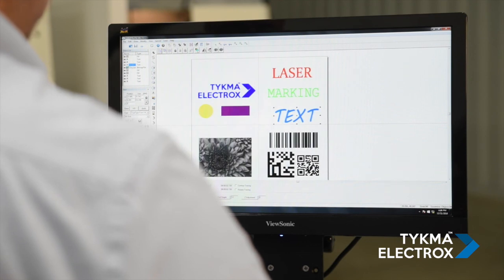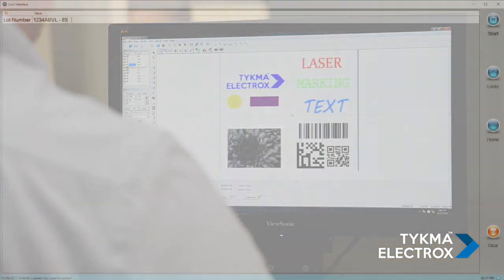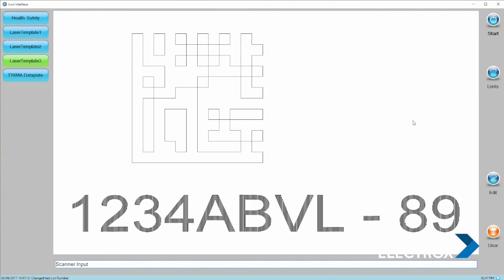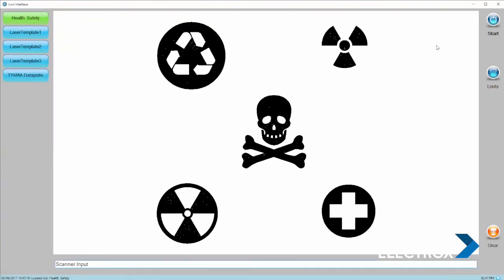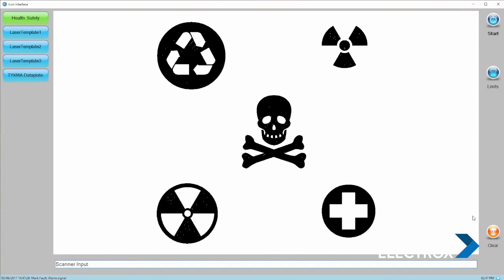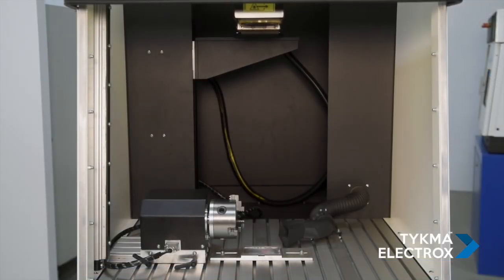Additionally, a library of presets for common materials and marking results is available. Our ICON interface software is an operator interface designed to make processing parts easy for the operator. The operator has no control over the parameters or the changing of the data — they simply process parts efficiently without the distraction of the full editing software.